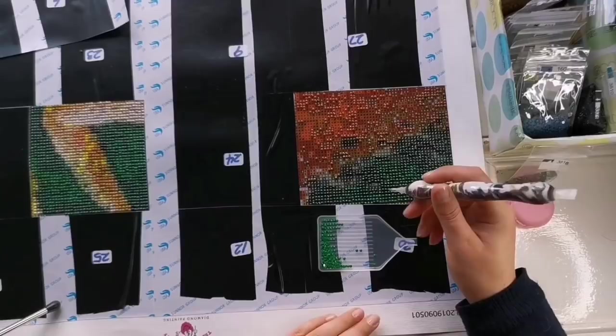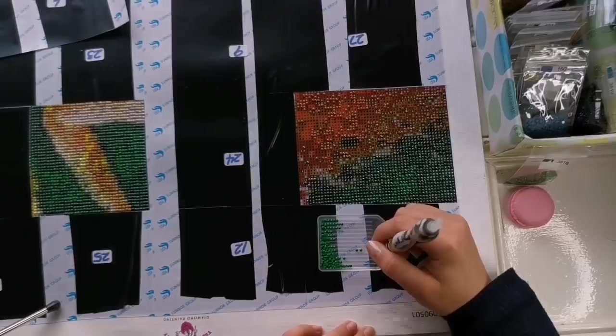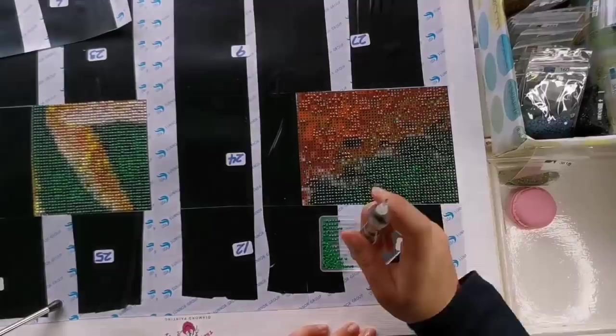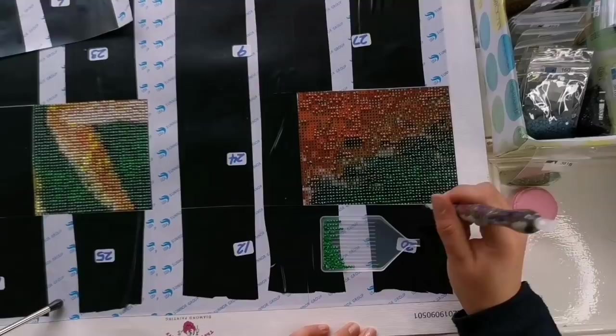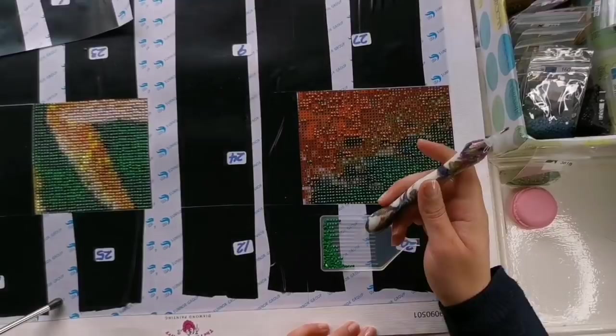Any AliExpress store selling artwork from artists like Mandy Manzano or JoJo's Arts — it doesn't have to be a diamond painting, it could be a blanket or a beach towel — if their artwork is on there, it's an issue. I've seen it all over AliExpress; it's not just diamond paintings, it's everything. These artists who are creating these beautiful pieces of art to share with us are being ripped off. Their hard work is being redistributed without their consent and without them getting paid for it.